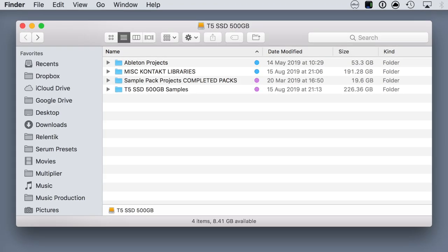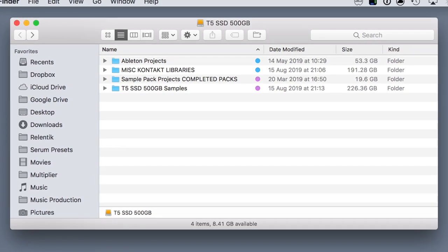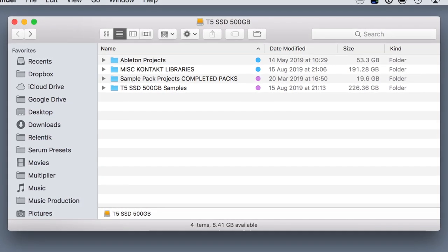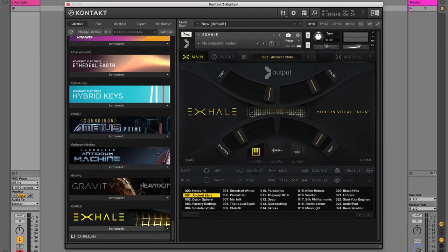What do I put on each of these? On the red SSD: Ableton projects, sample packs — or half of my sample packs, the most commonly used ones — and some miscellaneous Kontakt libraries. Kontakt instruments such as Exhale — they're not gigantic but they're quite big, and I use them regularly, so they live on here.